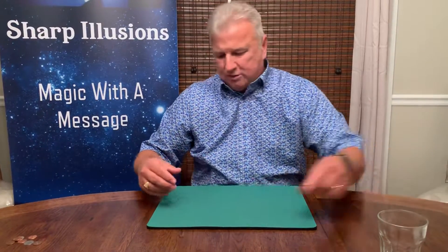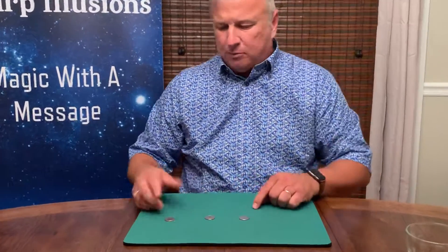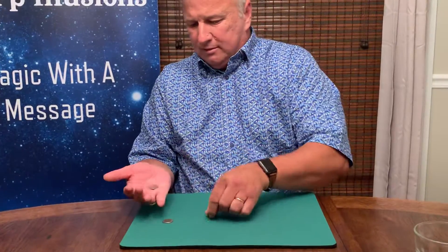Then I'm going to move this out of the way. I'm going to show you an effect with three other coins. In this case here, we have some quarters. There's one, there's two, and there's the third one right there.